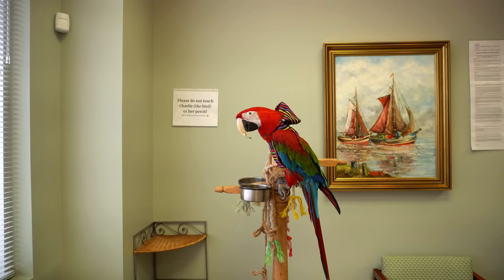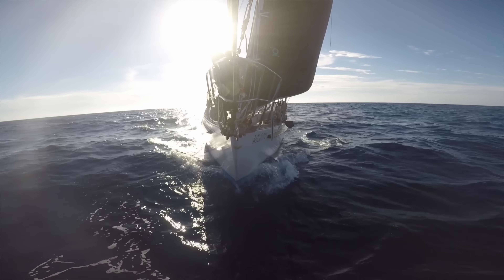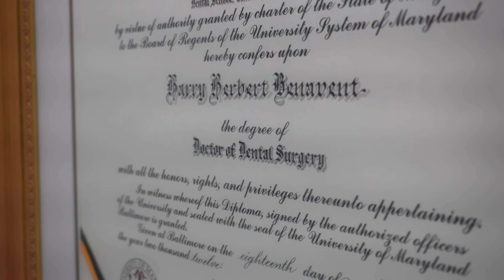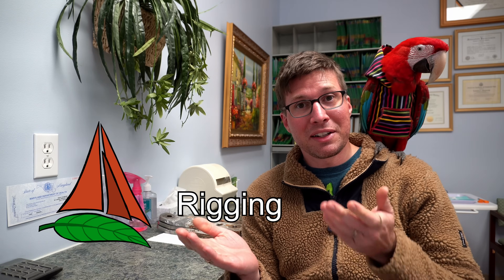Welcome to Benevent Dental. We're going to take a look at those chain plates under x-ray. Hello, Charles. Going where the fair winds blow, our home is where the waters flow. We'll show you what we've come to know on board while sailing wisdom. For those of you who didn't know, I'm also a dentist, which is why the channel is called Rigging Doctor.